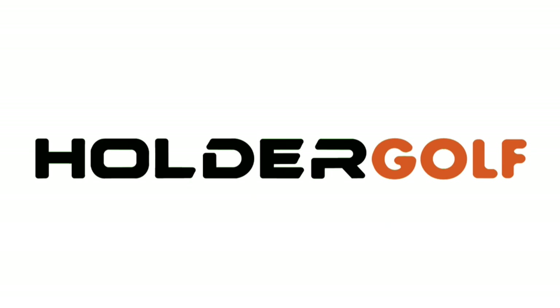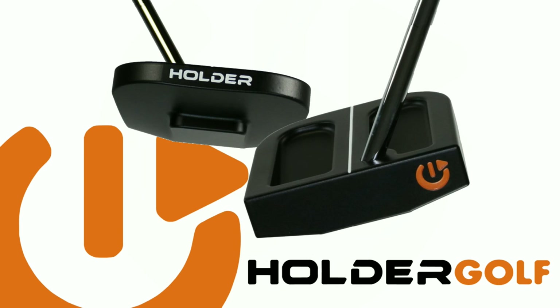Holder Golf — lower your scores through a better approach to putting. Choose from one of our innovative designs and make the game-changing decision to reset your approach to putting today.